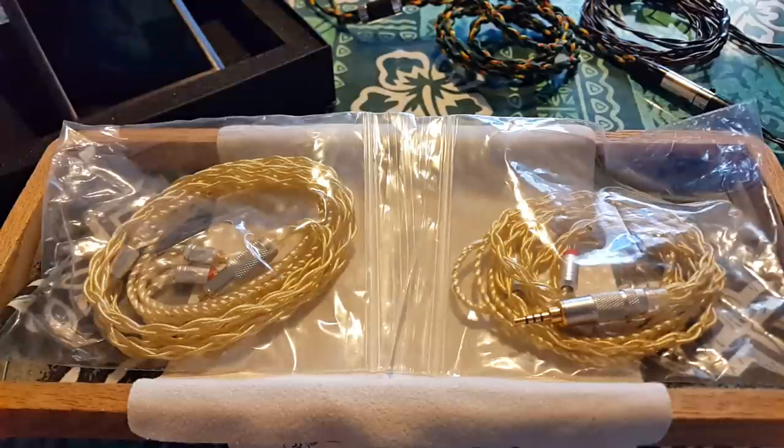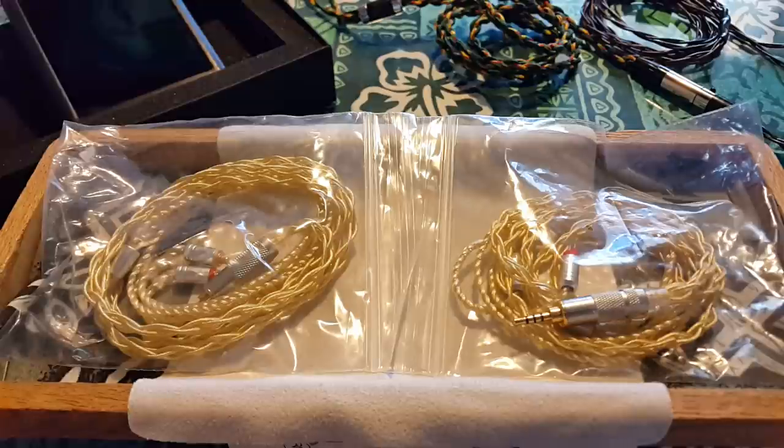Let's wash the bad taste of that previous video out of our mouth — that was way too long and not good. A lot of people have been asking me about cables. MMCX and 2-pin are the two I get asked about the most, and my credentials as a cable guy are well documented.